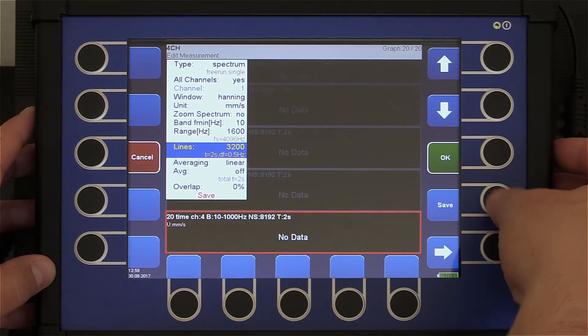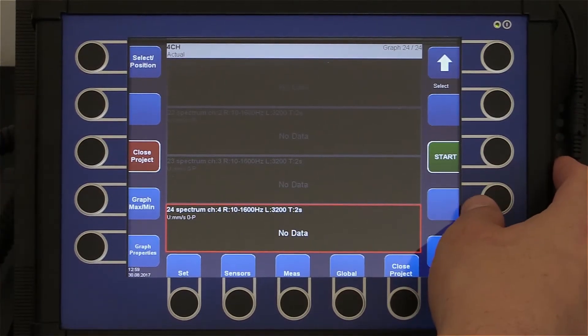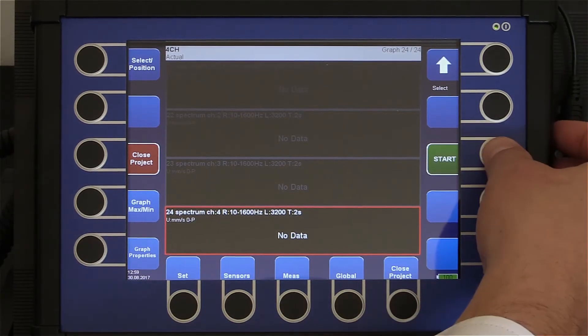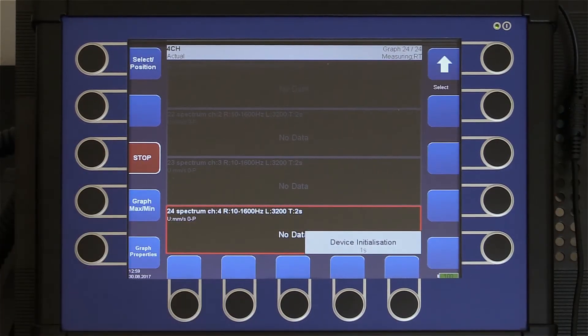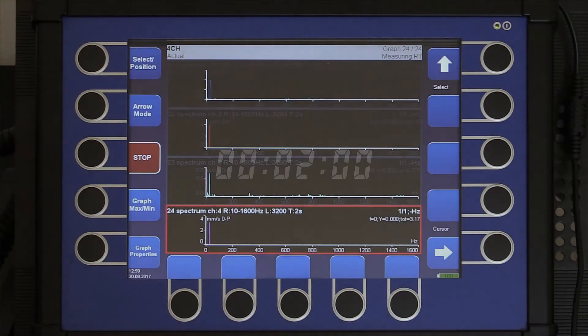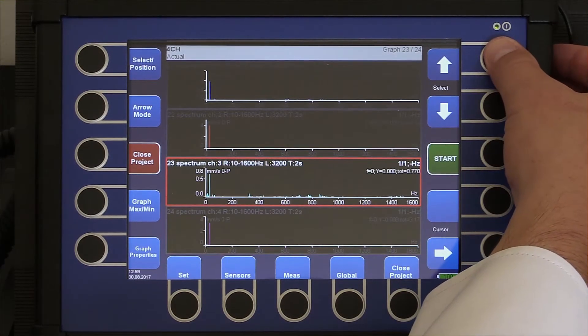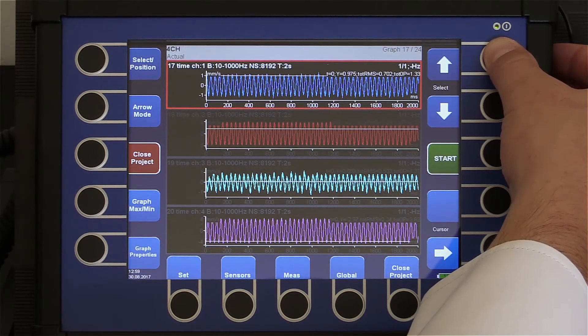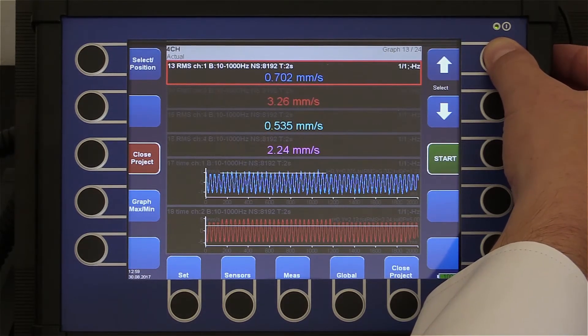Now we have 24 measurements in total. Every measurement takes two seconds. I start the measurement — initialization and measurement. Done. Now we can see all 24 measurements. All were taken simultaneously in two seconds.